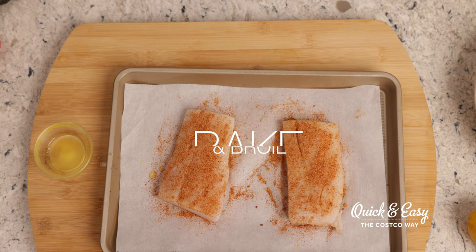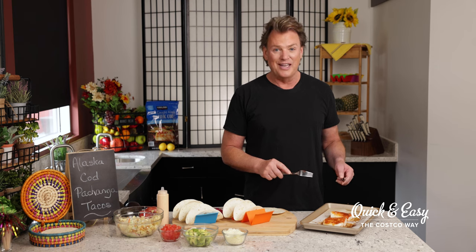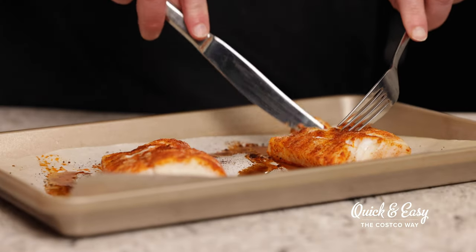I'm now ready to take the cod fillets and put them into the oven. It should be preheated to 375°F. I'm going to cook them for approximately 10 minutes, and then we'll turn the oven to broil and cook them for an additional 2 to 3 minutes. The internal temperature should be about 145°F. The fish is done, and now it's ready to be flaked, and then we will start assembling our tacos.